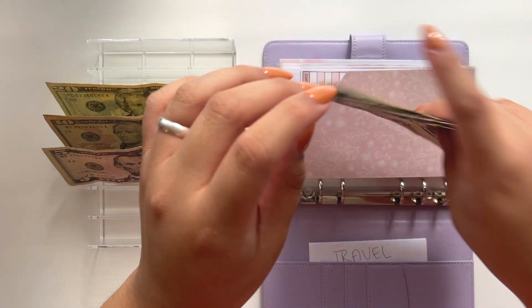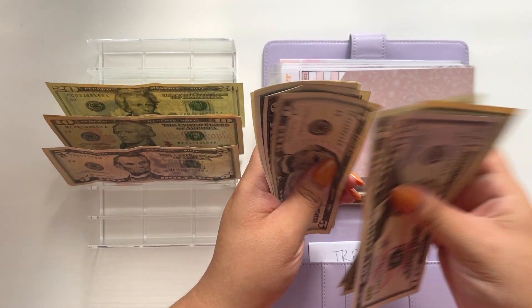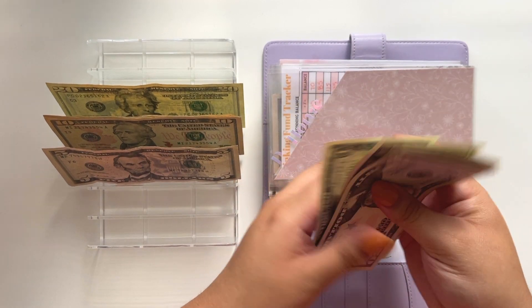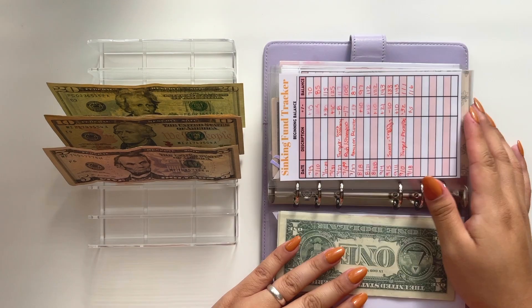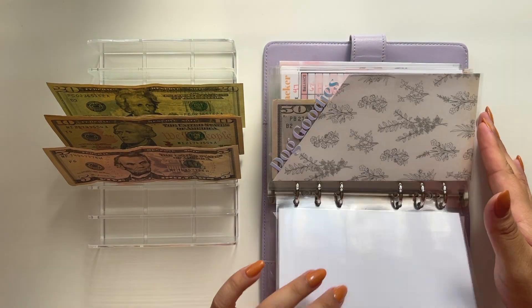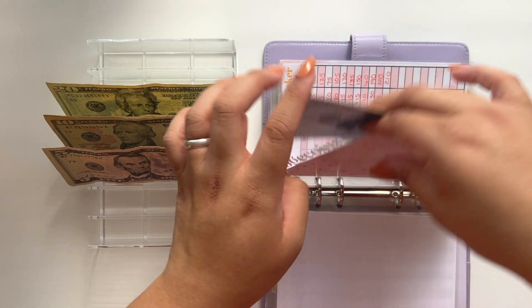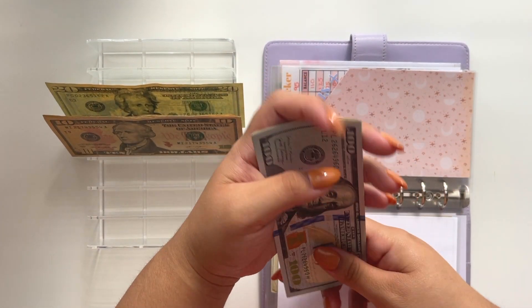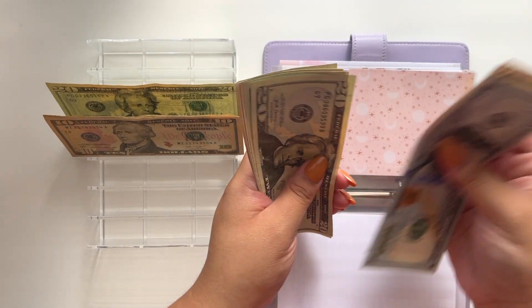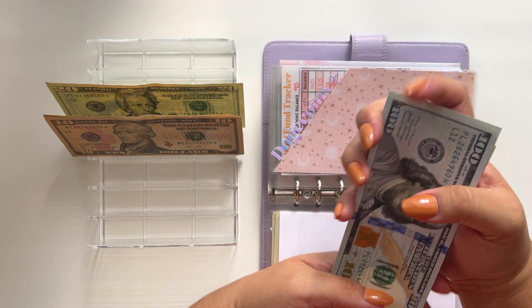Home now has $121 in it. The next one is my dog's medical envelope, which is also going to get $5. Dog medical now has $215 in it.